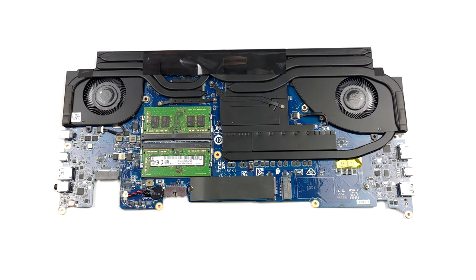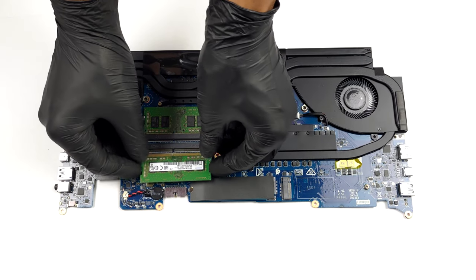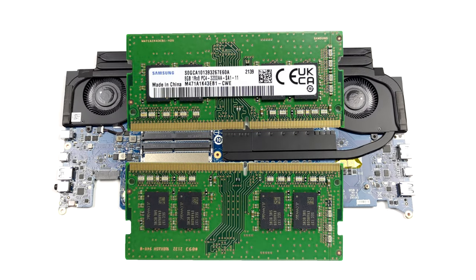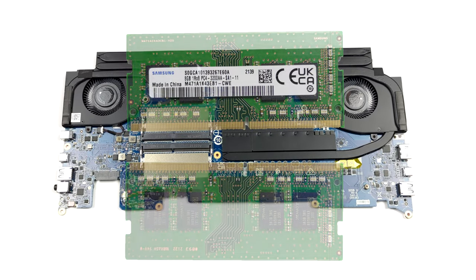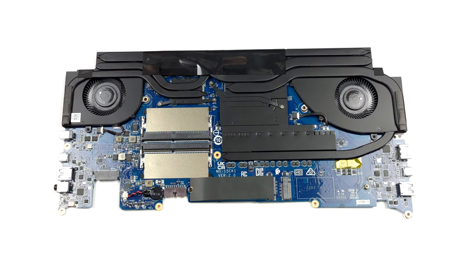Now, you have access to the two RAM SODIMM slots, which fit up to 64GB of DDR4 memory. Storage-wise, there are two M.2 PCIe x4 slots.